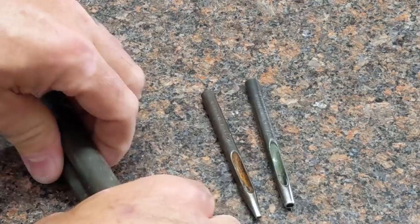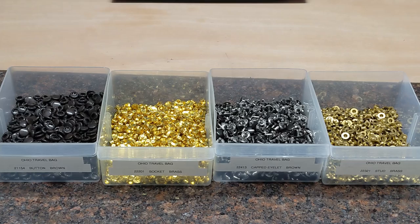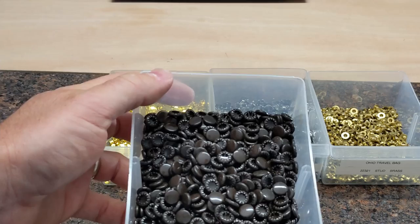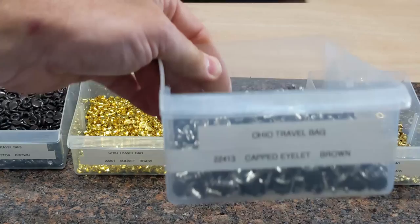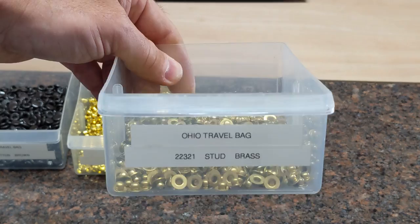To set the snaps, I'm using the snap setters I got from Ohio Travel Bag, which work well with their snaps. The snaps I use come from Ohio Travel Bag: I have the 21154 button in brown for the cap, the 22201 socket in brass, the 22413 capped eyelet, and lastly the 22321 stud, which comes in brass.